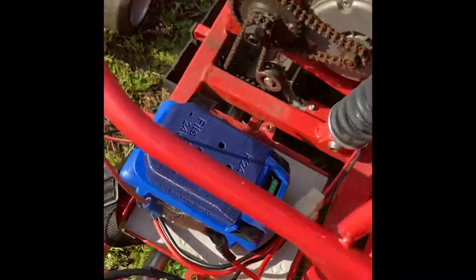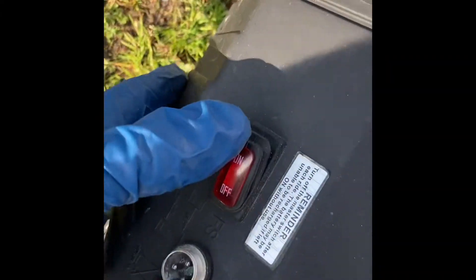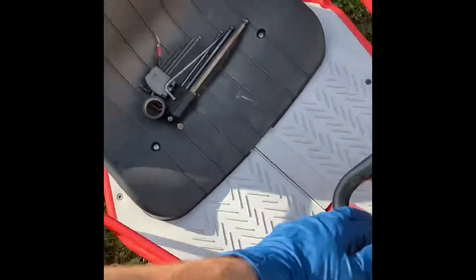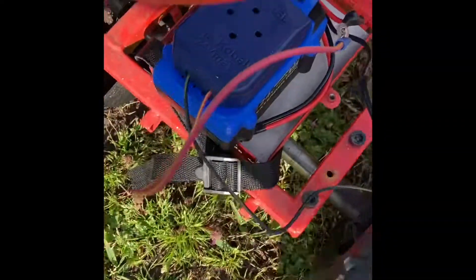Everything's plugged in — it's just loose, I'm just doing a little test. What I would do is come over, turn on my machine just like normal, and look at that — it's moving! So I'm able to take this setup and literally put it in any machine I want for my son.